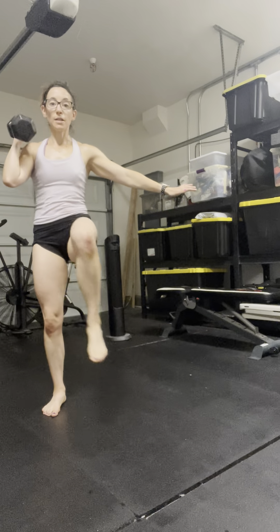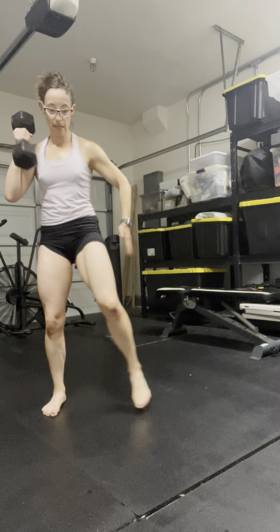Think about using that energy and that length to then propel us to the other side. We're going to clean the weight up. I can drive the knee up, or I can tap it. Essentially, we want to work on getting that lateral lunge, weight shift, booty lengthens back.